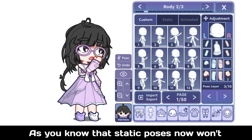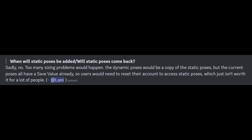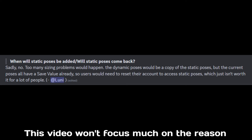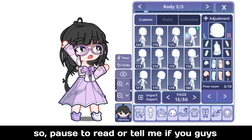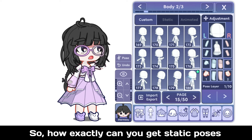As you know, static poses now won't return, as you can read here with the reasoning. This video won't focus much on the reason, so pause to read or tell me if you guys want another video. So how exactly can you get static poses back?